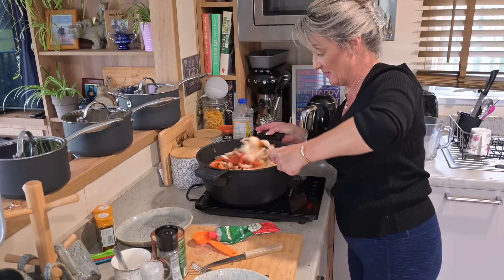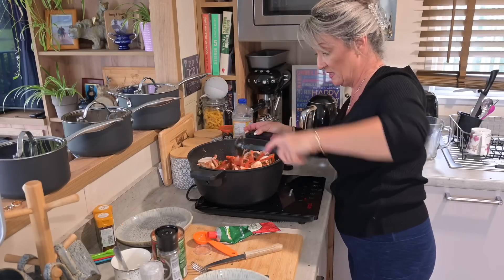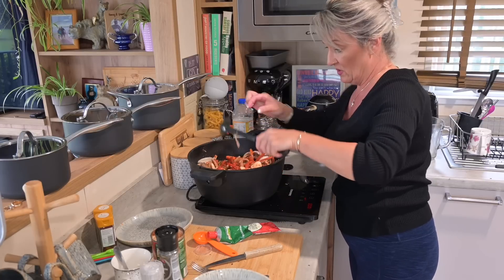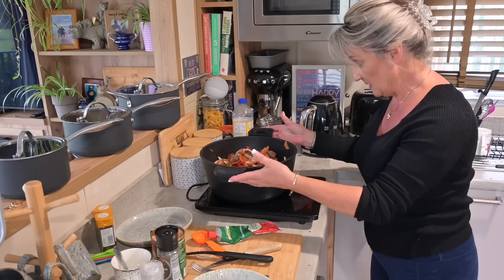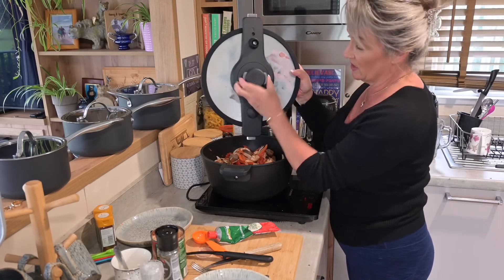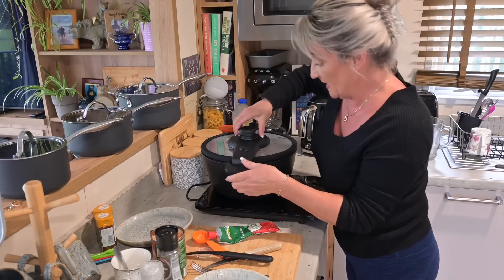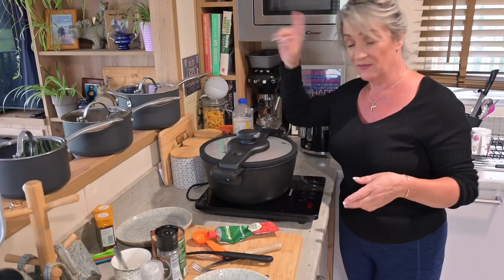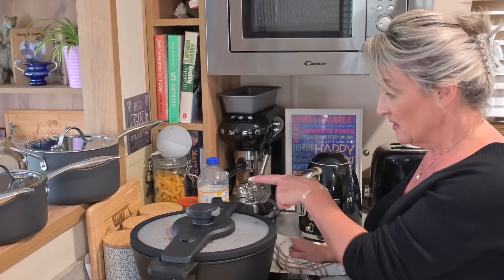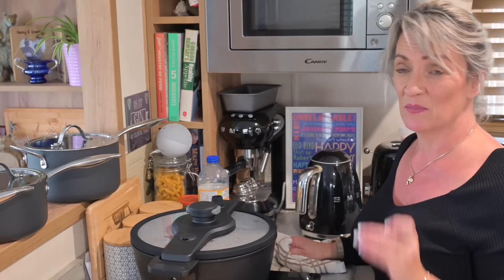Give everything a good stir — all the veg, all the meat combined. The smell from here is amazing. Now I'm fitting the soft pressure lid: pinch the handles in, align it properly, and it's on. I'll leave it on high until there's a steady stream of steam coming from the valve, then I'll turn it right down and simmer it for an hour.